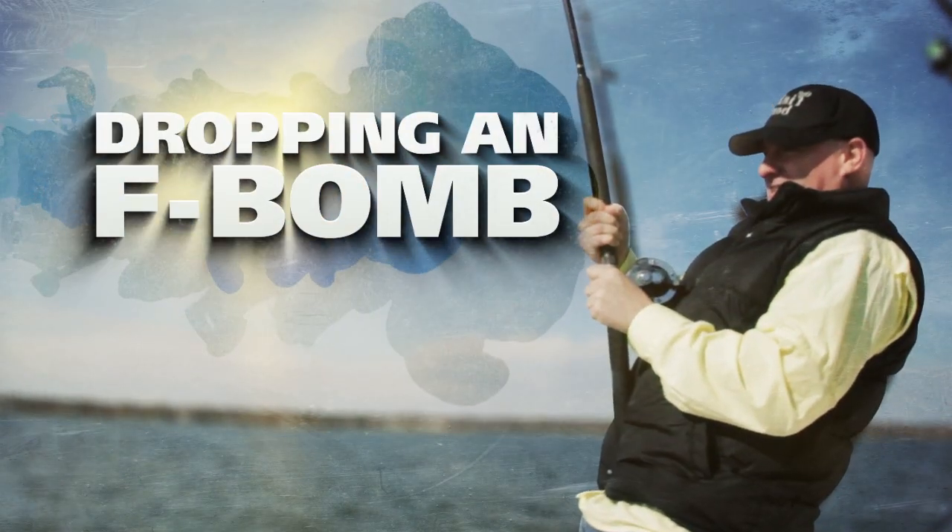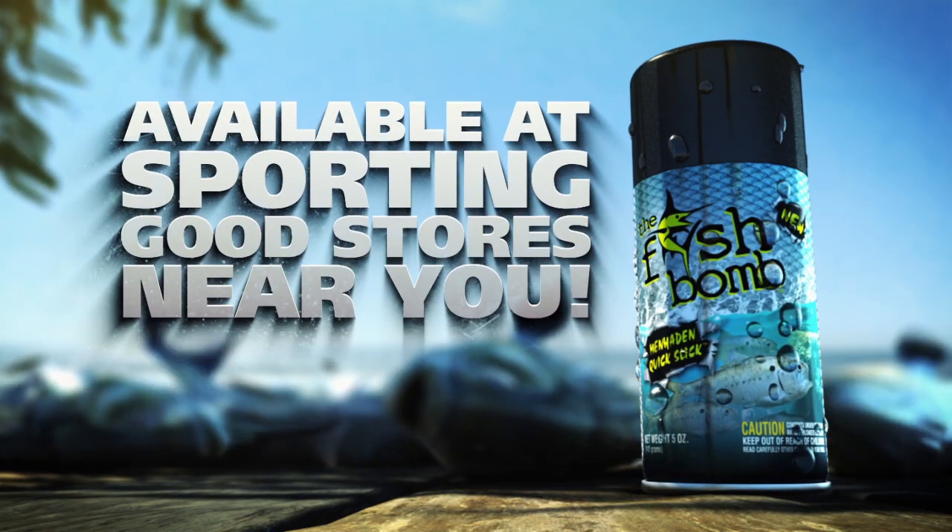It's as easy as dropping an F-Bomb. New Fish Bomb, available at sporting goods stores near you.